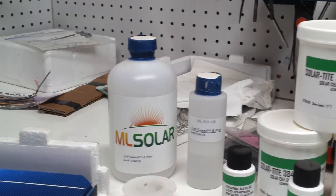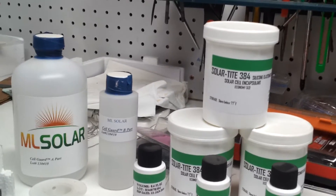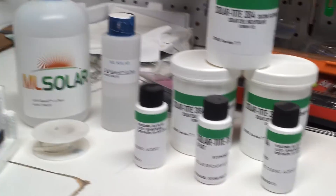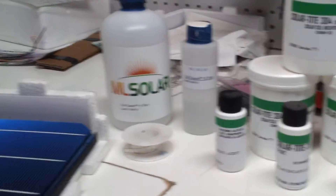So I want to pour the ML Solar, not the hardener, in a container, add the Solar TIE 384 into it, then add the hardener to it, might leave one of the little hardeners out, and see how it is.